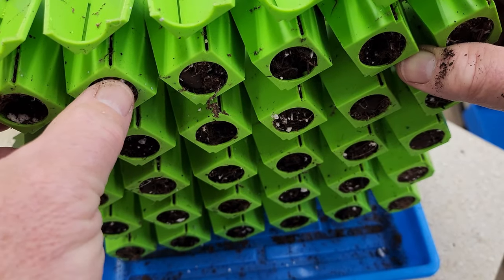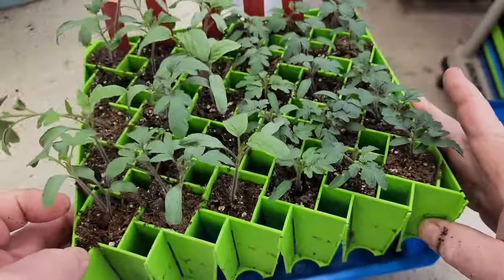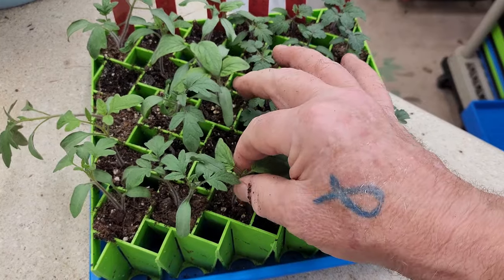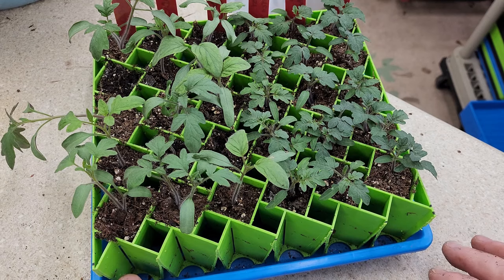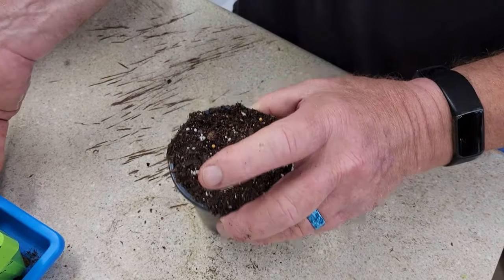I also like these trays because if you turn them over, they've got holes in the bottom, so all I have to do is take my finger and punch it out — that plug will just come right out. It's way better to do it that way than to take that seedling and try to yank it out, because you're not going to be happy with the results — you're going to tear the root system up.